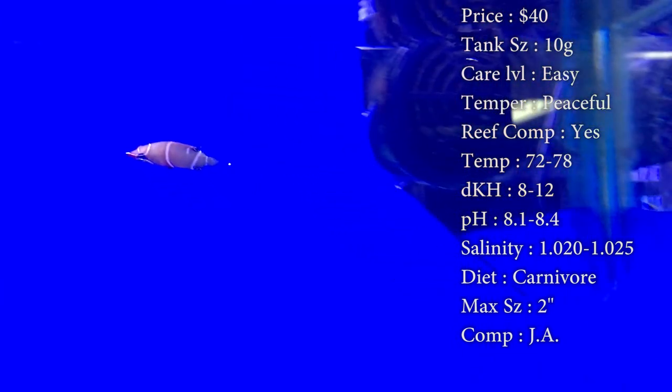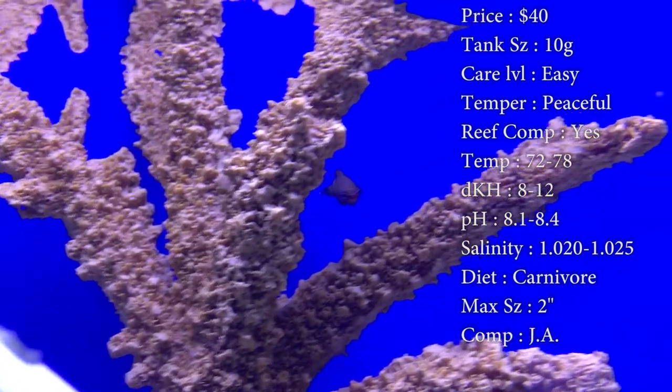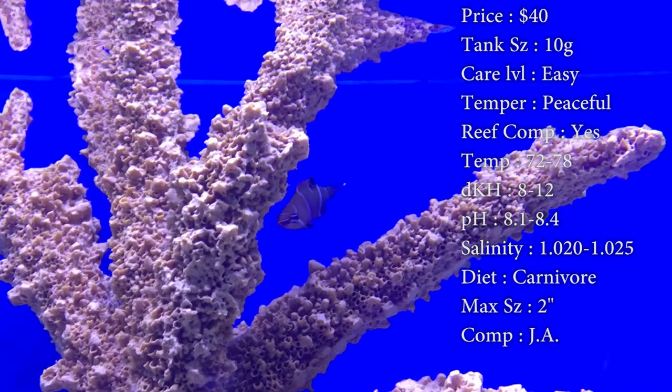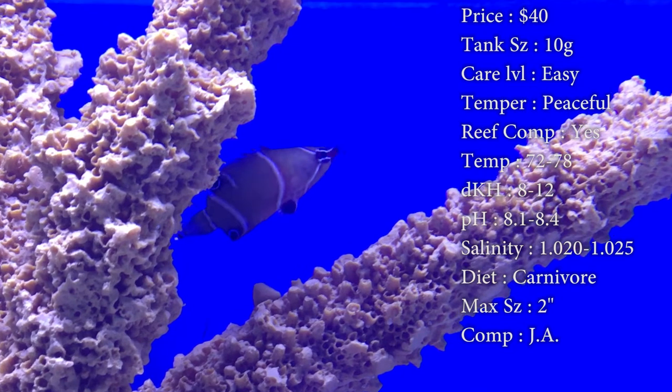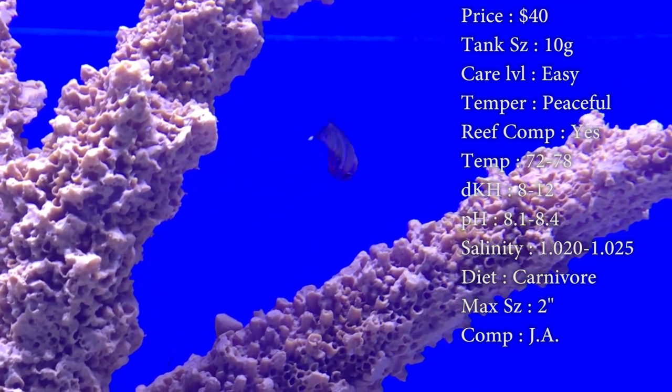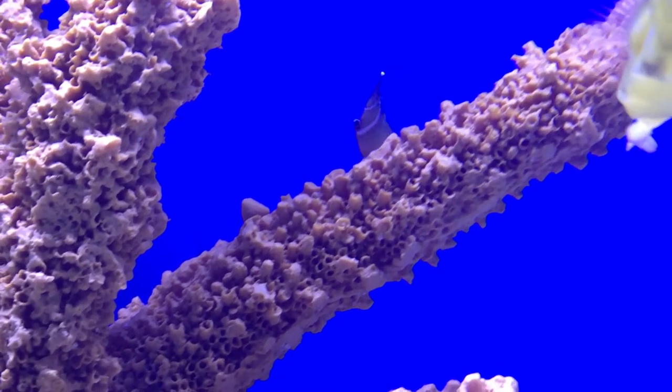Just a side note — these dudes are big-time jumpers out of the tank. Make sure you do have a glass lid. If you do not, this guy will be out and on the floor within no time. He's a super peaceful guy, very shy at times, and he's not going to hurt anybody. He doesn't hurt corals or anything. So I would definitely recommend you put him in a more peaceful tank.